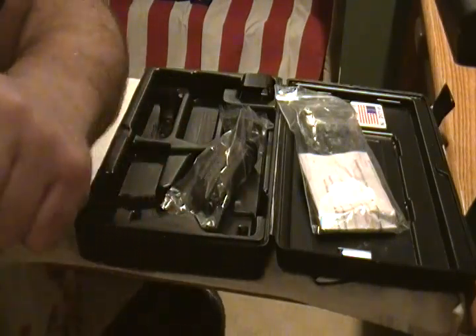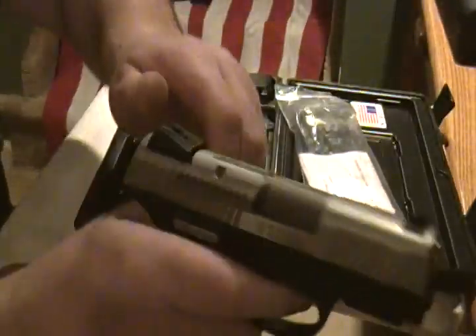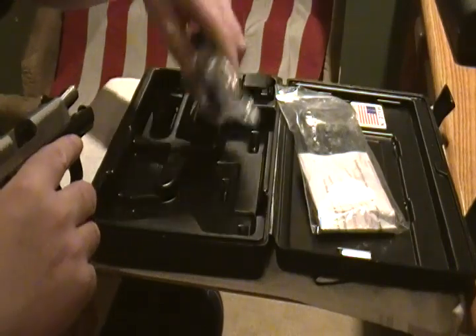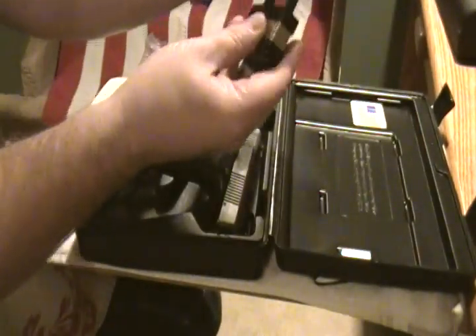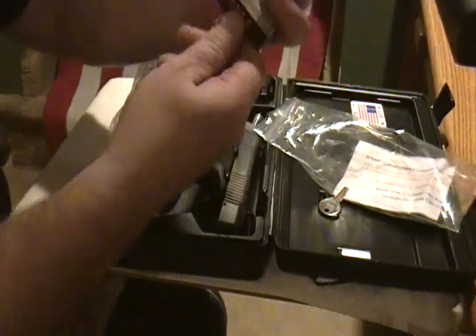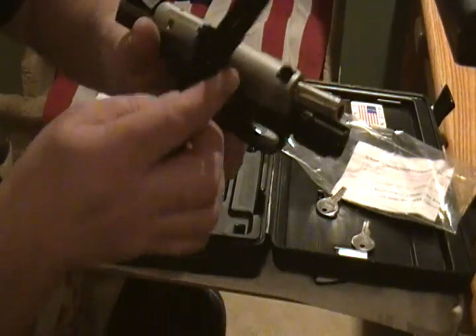The pinky extension gives you that little bit of extra grip to grab it. Let me do a dry fire — Bambi is still standing. I really like it, fellas. It comes with two mags and the two pinky extensions. It also comes with an air lock — I'm not a big fan of these locks, but I do lock up my guns at home, and I advise anybody with guns in the house to make sure they're locked up at all times if you're not using them for home protection.